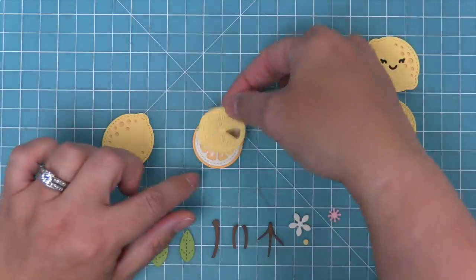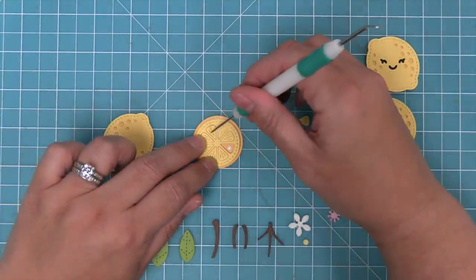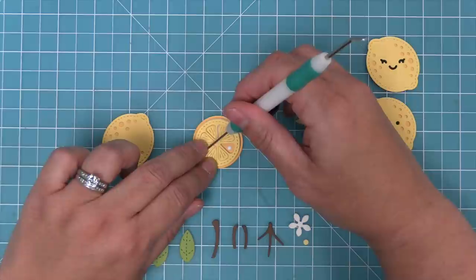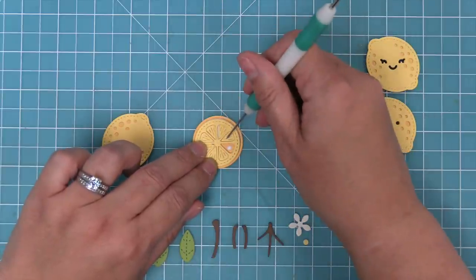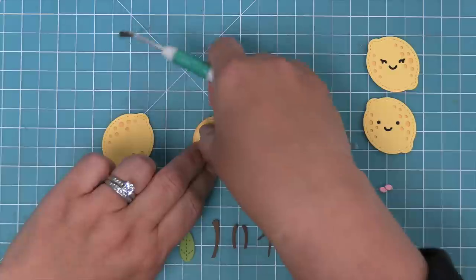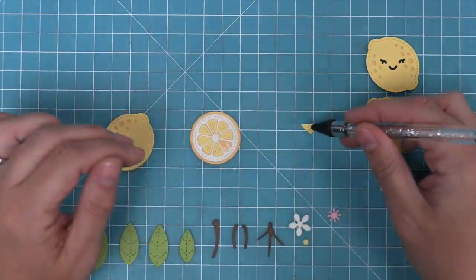Sometimes when you run it through the die cut machine, all of the pieces will stay inside, so you can actually just layer it over top and use a little pokey tool to poke each of the pieces through. It's not completely perfect, but it helps you add those in pretty quickly, and then you can just go through and make sure you add any extra piece that fell out along the way.